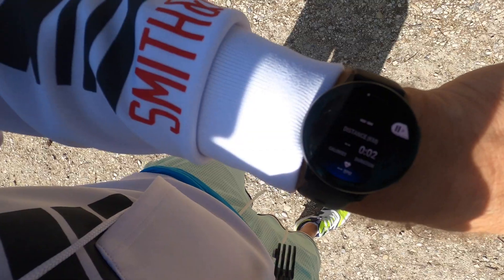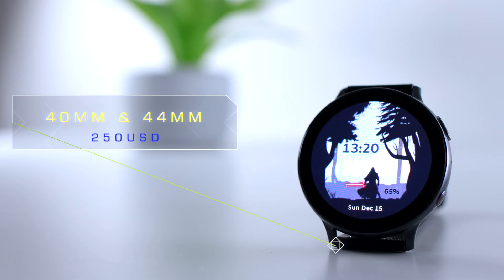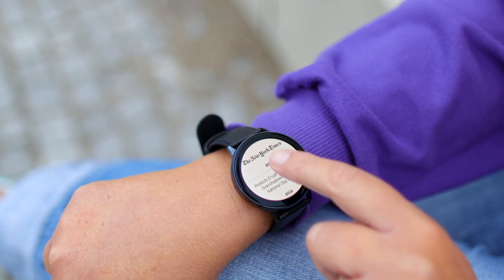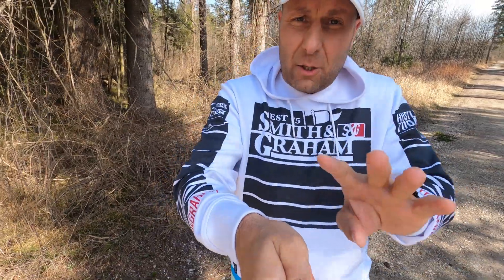Don't be fooled by the results — stay around till the end, it does change. Last but not least, the Samsung Galaxy Watch Active 2 comes in at two sizes, 40mm and 44mm, with a starting price of $250 US. It's also worth mentioning that the Galaxy Watch Active 2 has different versions, like the Under Armour and golf editions.